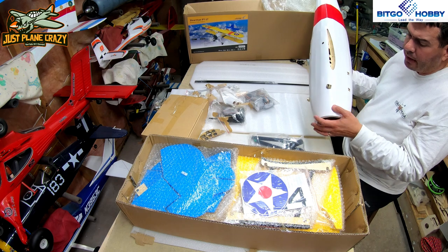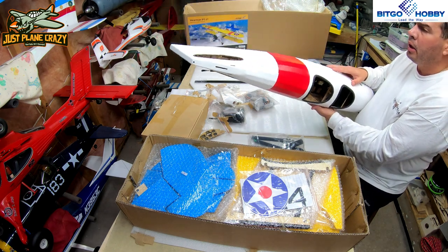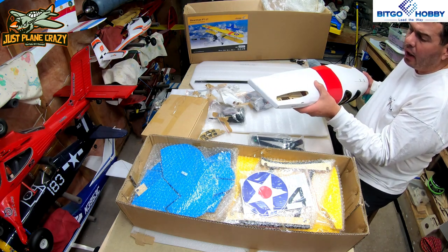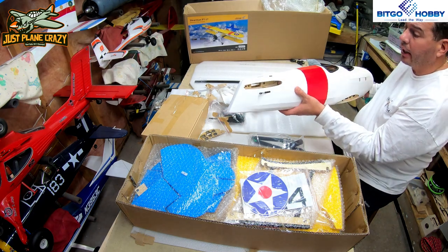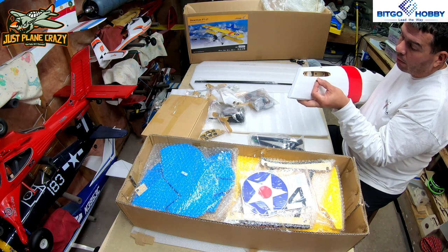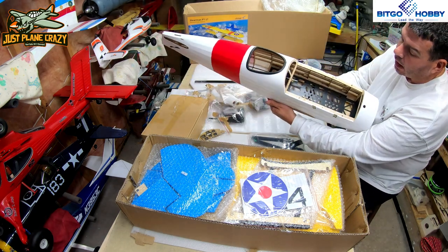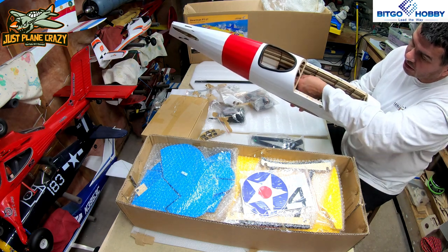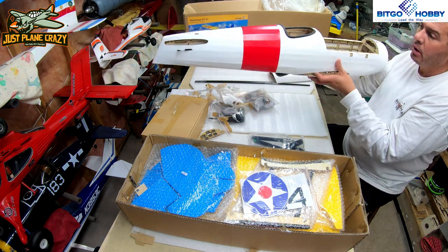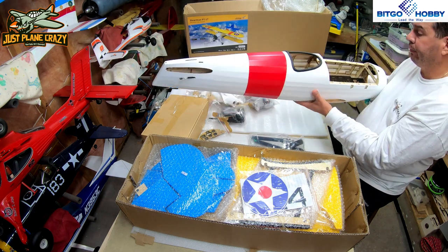The covering almost feels like Oracover. Downside is, if you don't know what kind of covering it is it may be a little bit difficult to match it should you poke a hole. But initial impression is it's very well done — covering is a knack, and the more you do the better, and this is tight. They have some nice metal clevis push rods on there, and it looks like they're fabric-wrapped around carbon. The push rods are a solid carbon square rod with fabric wicked around a metal rod — they probably coat it with CA to harden it up. Pretty neat.